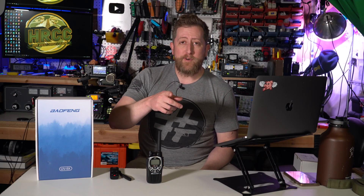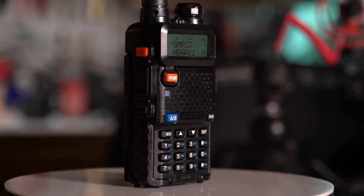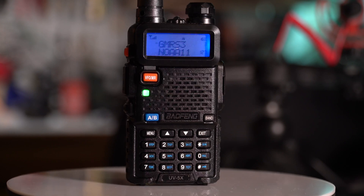Hey everybody, Josh KI6NAZ. Thanks so much for watching the Ham Radio Crash Course. Today we are looking at a Baofeng GMRS radio, the UV5X.